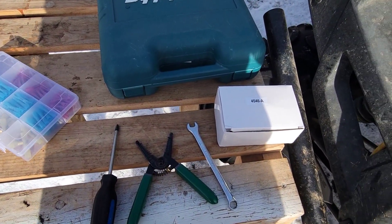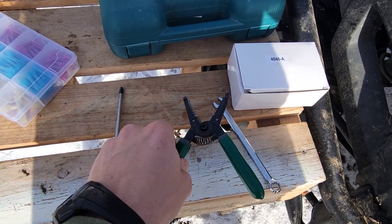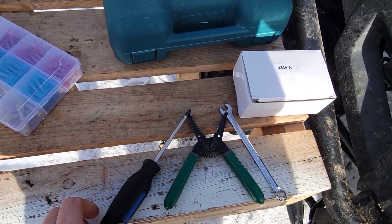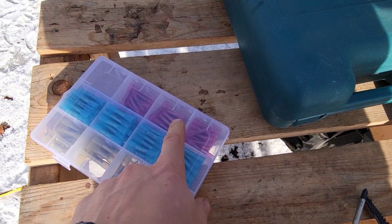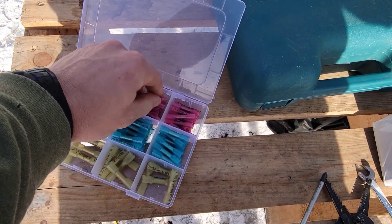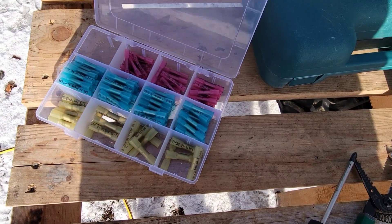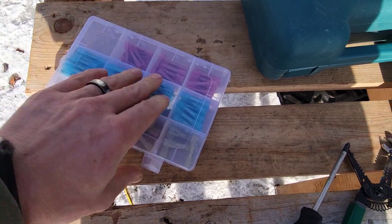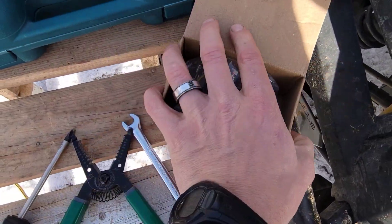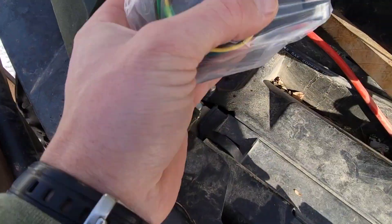The tools I'll be using are just a 10 mil, some electrical snips, a screwdriver, a heat gun, and some heat shrink connectors — just a kit I picked up off Amazon. I use it quite a bit. And then obviously the new contactor relay we'll be swapping out and putting in.